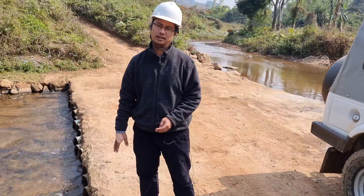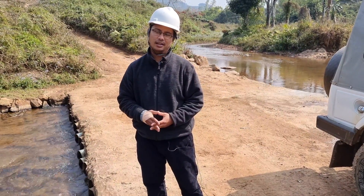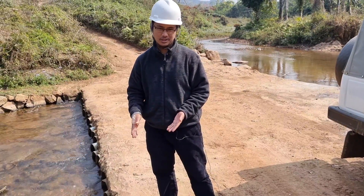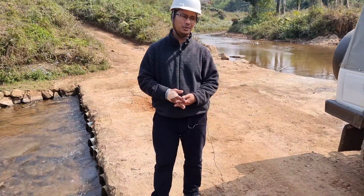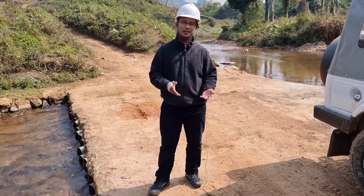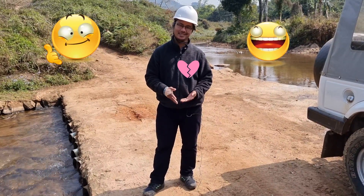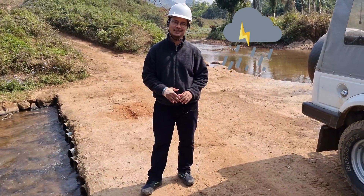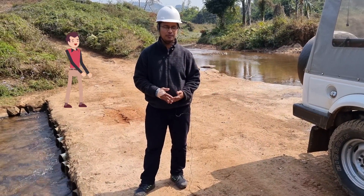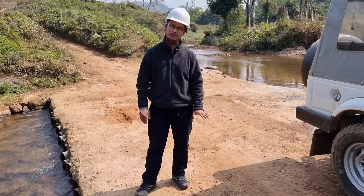These are all DI pipes — ductile iron pipes — which are heavy and sturdy, and we have put them to good use as you can see. Initially when we were constructing the bridge, a lot of the local villagers were laughing at us saying the bridge would not last during the rainy season. But I'm very happy to say it's been more than three — I think four — years now, and it has stood the test of time with not much damage.